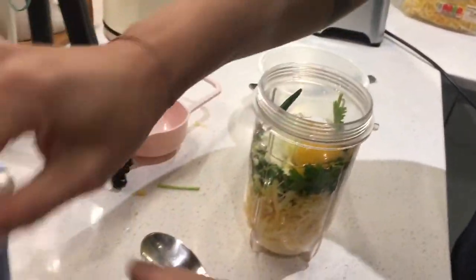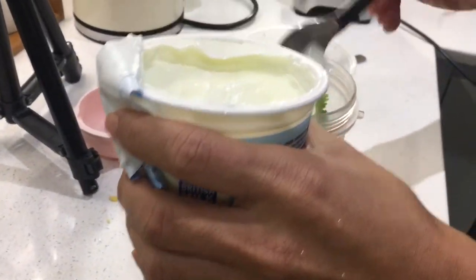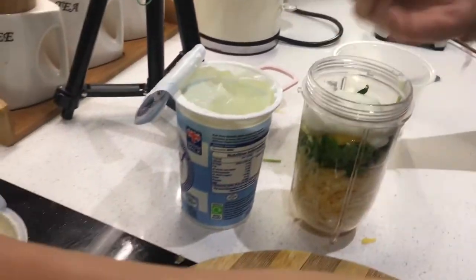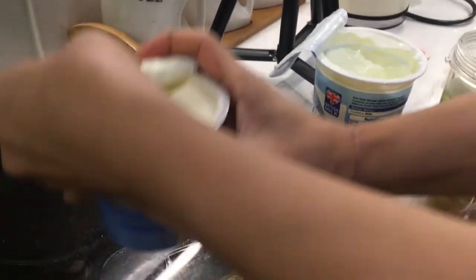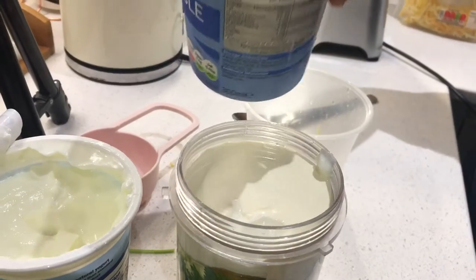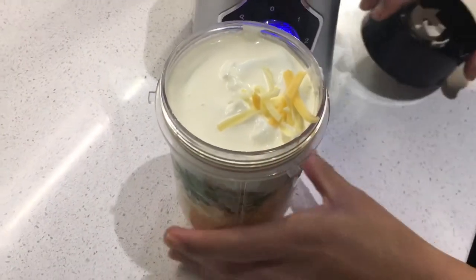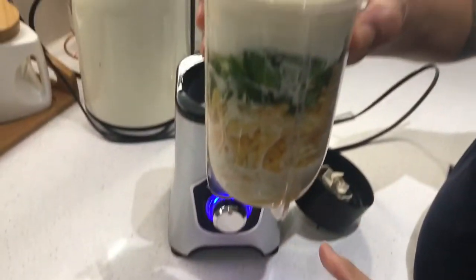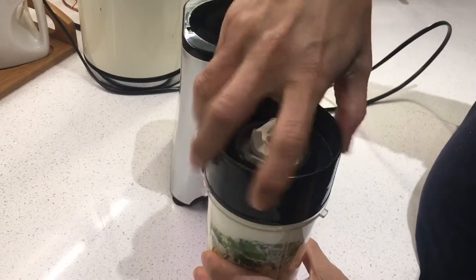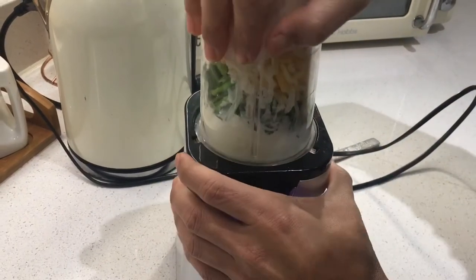Add one spoon of corn flour, then an egg, and two spoons of yogurt. Also add double cream — this is very important because it's murg malai chicken, so you must put cream. Now all the ingredients for chicken murg malai are inside. Close the blender and mix everything into a nice thick marinade.